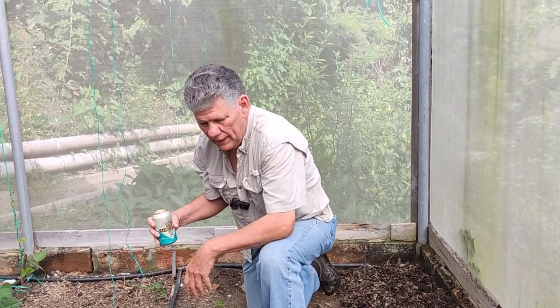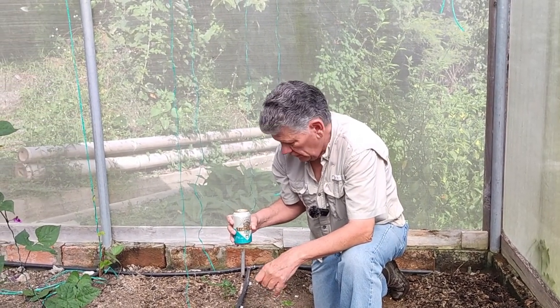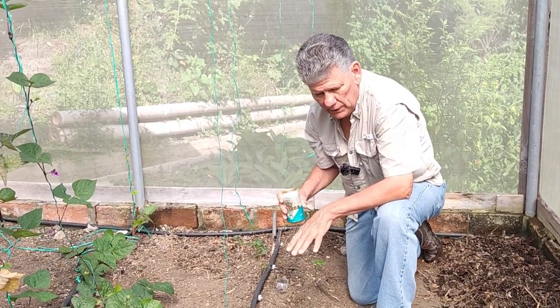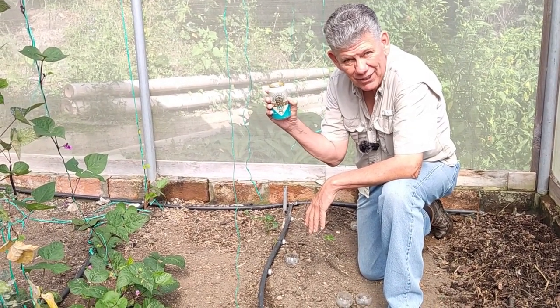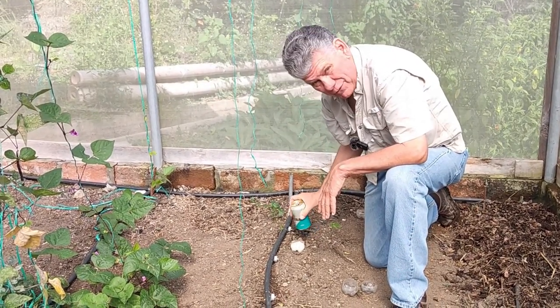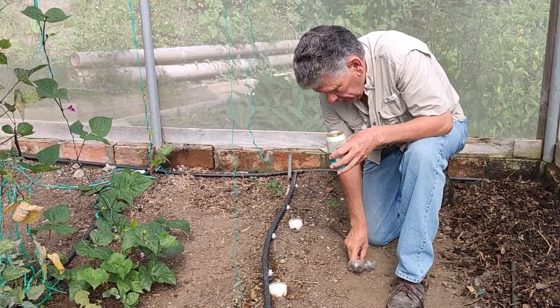I planted some green beans in here a few days ago in the other greenhouse, and I can see they're starting to come up — there's some little ones right there. I did put beer in here and killed out most of the pill bugs, but I'm going to put some more. I'm using the cheapest beer I can find, which is the Siembra — it's actually made from corn. The pill bugs seem to love it, their preferred drink of choice.